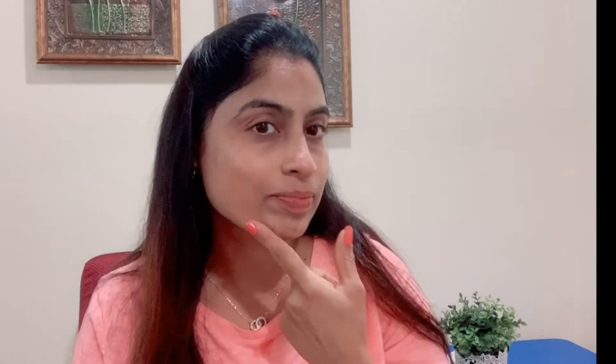After doing the massage, we will wash the face with cool water. I will show you an instant glow on the face — a very bright face with a cooling effect. Next, apply a moisturizing cream. This routine helps remove tan, dullness, and discoloration problems.